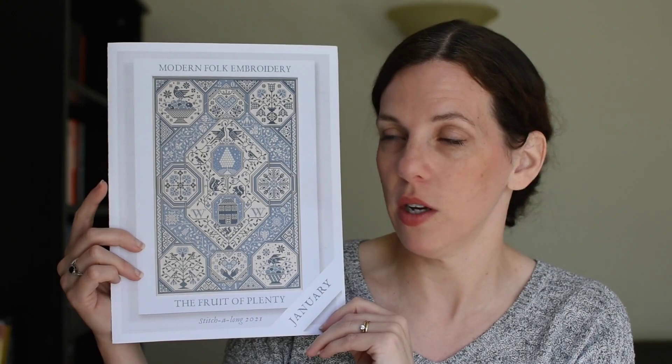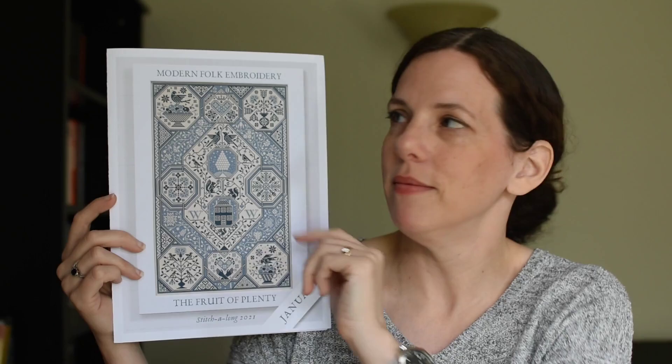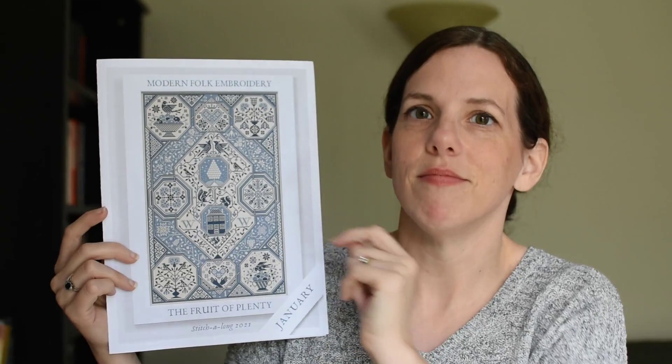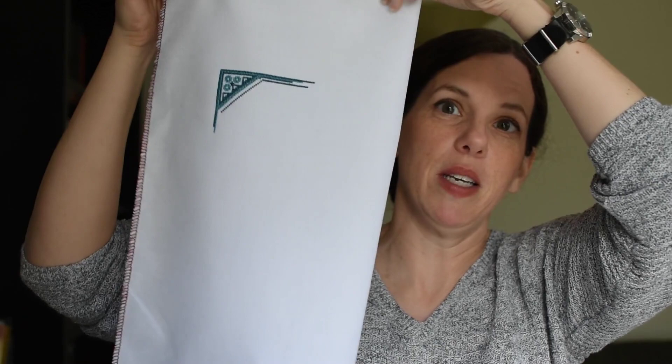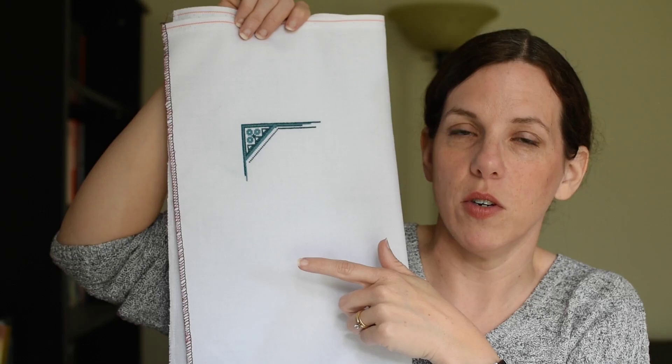The next start is Fruit of Plenty, which is the Modern Folk Embroidery Stitch Along from 2021, and I started with January. I measured everything from the upper left corner so I had to start with January whether I wanted to or not. April is somewhere further down — I don't know if I'll get there before the end of the month. This is on a fat quarter of 40-count white Vertle Evenweave, and I am using DMC 3810 and 3808.